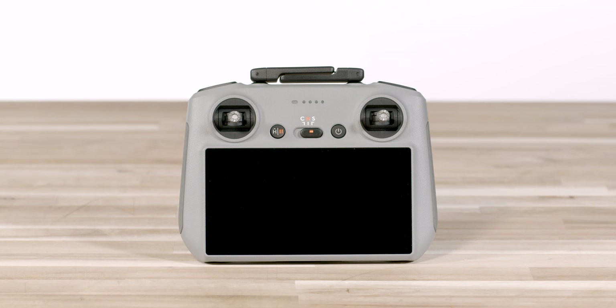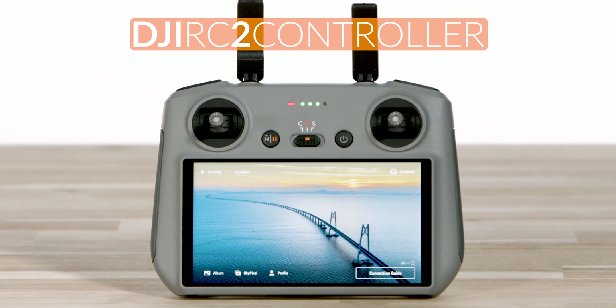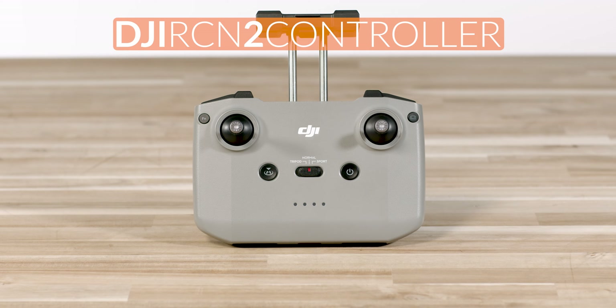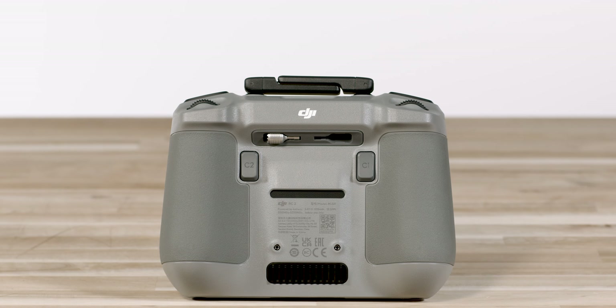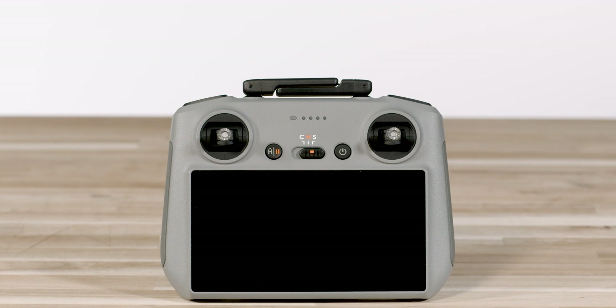Once your aircraft is fully charged, it is time to make sure your remote control is good to go. With the Mini 4 Pro, you have two current options for your remote controllers depending on your needs: the DJI RC 2 and the DJI RC N2. Let's go over how to set up both, starting with the DJI RC 2. Remove the control sticks from the storage slots located on the back of the controller and secure them into place on the front face of the remote.